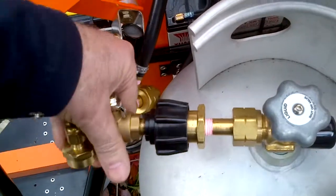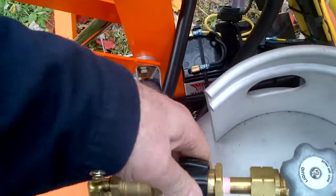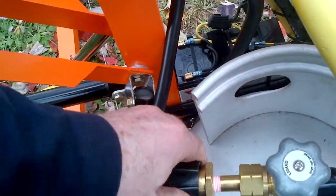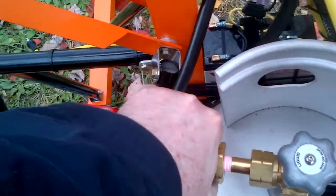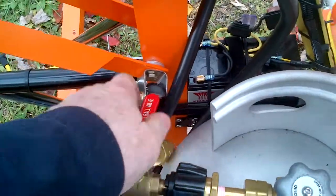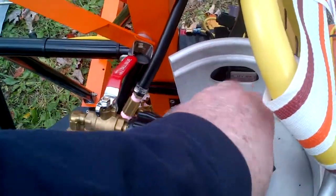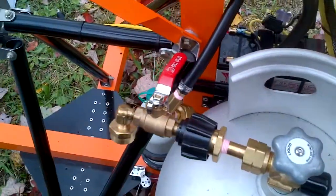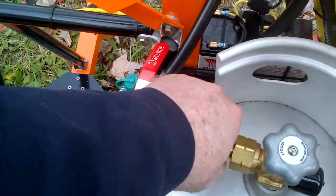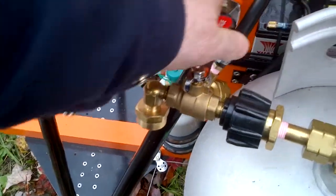Now I'll get this adapter in place and check it for leaks. The sucker had a flow limiting valve built into it, so I wasn't getting the flow through it, so I drilled that sucker out. No leaks. We have liquid.